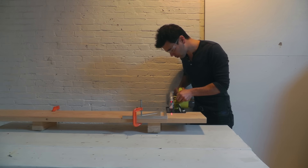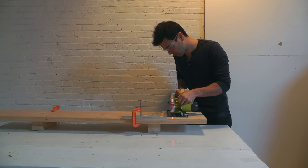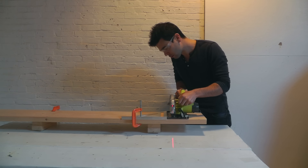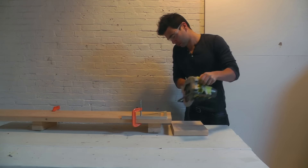The side panels for the sofa are made out of 2x10s. To cut the 2x10s to length I'm gonna use a speed square clamped down to the 2x10 in order to make sure they get nice straight right angle cuts with the circular saw.